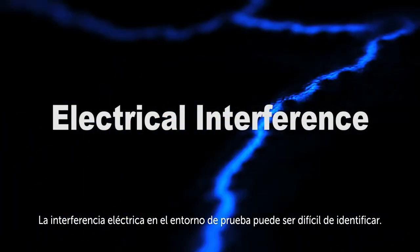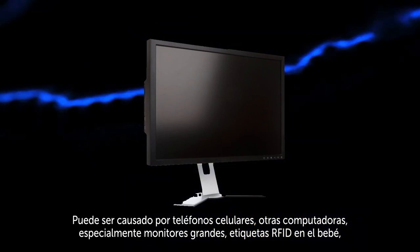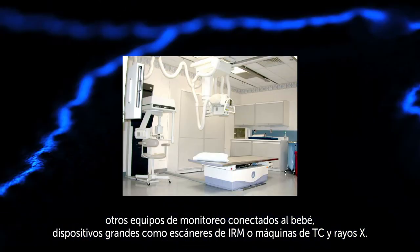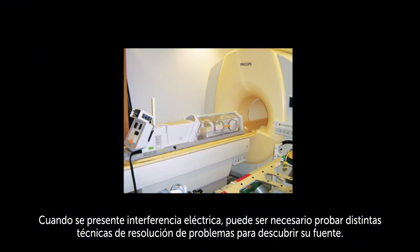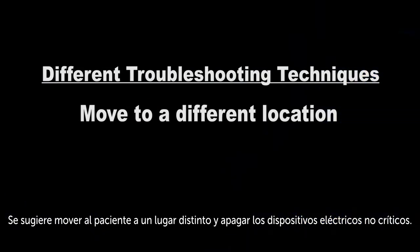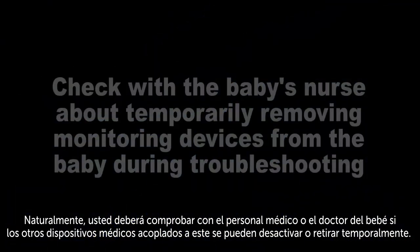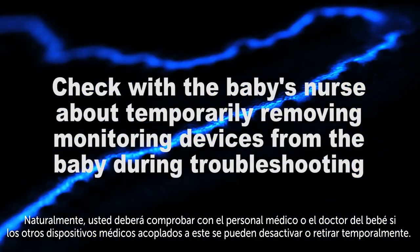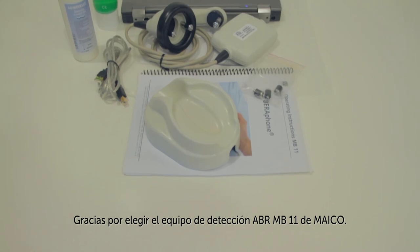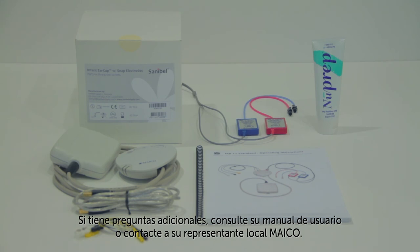Electrical interference in the test environment can be difficult to identify. It can be caused by cell phones, other computers, large monitors, RFID tags on the baby, other monitoring equipment attached to the baby, or nearby X-ray or MRI equipment. When electrical interference occurs, it may take trying different troubleshooting techniques to discover the source. Moving to a different location or turning off non-critical electrical devices is suggested. Of course, you'll need to check with the baby's nurse or doctor to determine whether other medical devices attached to the baby can be temporarily disabled or removed. Thank you for choosing the MAKO MB-11 ABR screener. If you have additional questions, refer to your Operator's Manual or contact your local MAKO representative.